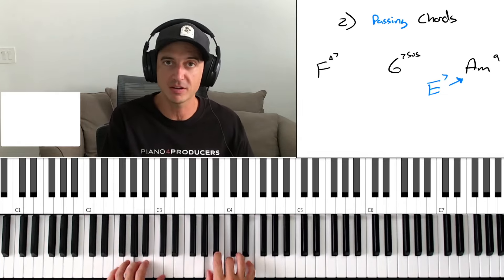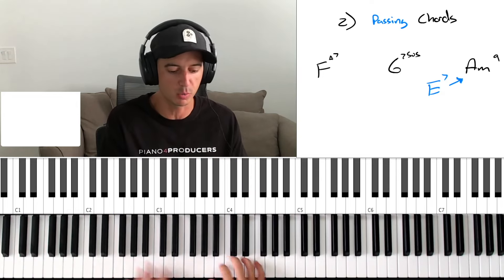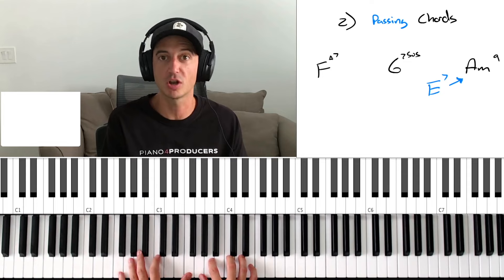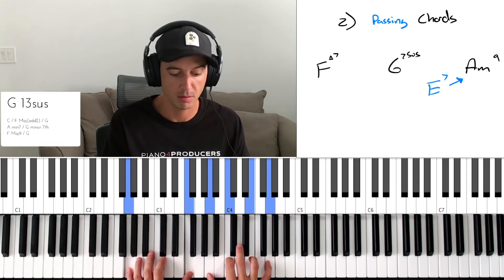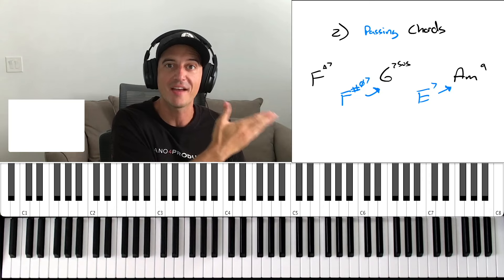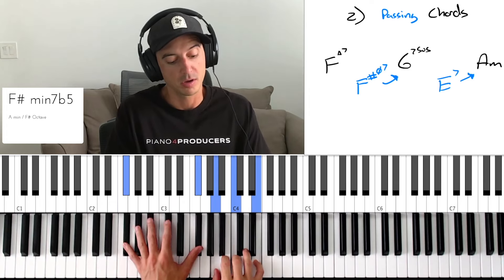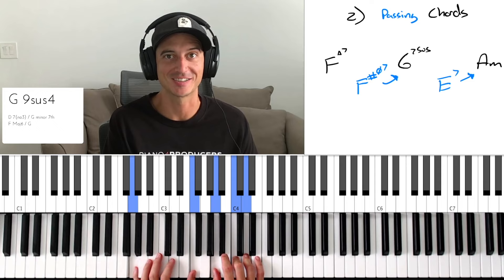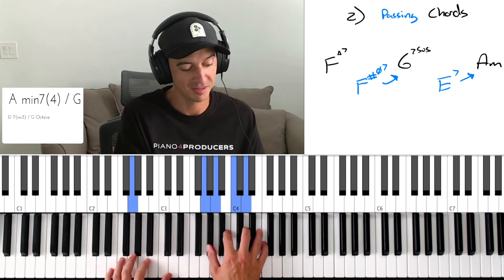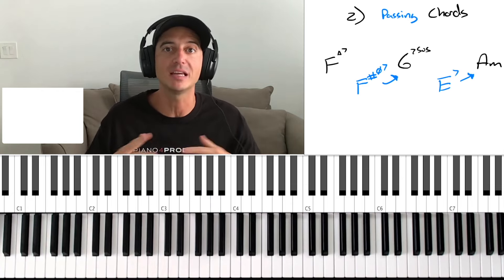First thing that comes to mind is having an E7 going into that A minor. If A minor is here, here's my five chord — that's going to bring me back. I can just stick it in there and it would work. Or maybe I can make the progression longer. Another chord I can stick in here is an F sharp half diminished seven, which is going to bring me into that G7. That sounds really nice and gives us some extra movement. Just by adding those chords, I took the F, G, A minor and made it infinitely more interesting.